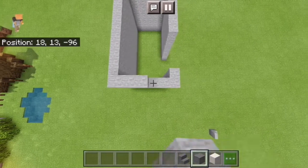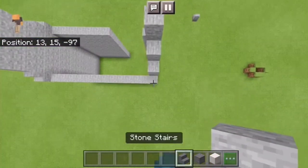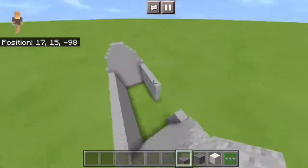1, 2, 3, 4, 5 — then 1, 2, 3 — and then one more layer on top of that. After that, you'll put in your stairs. Then you'll grab your stone slab and put it on top of here.